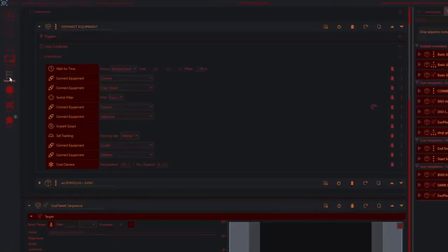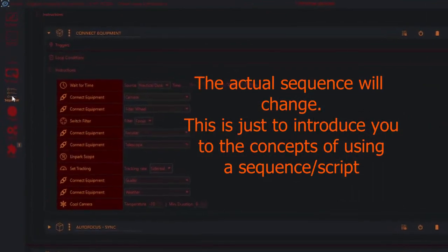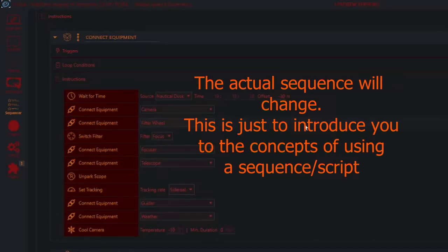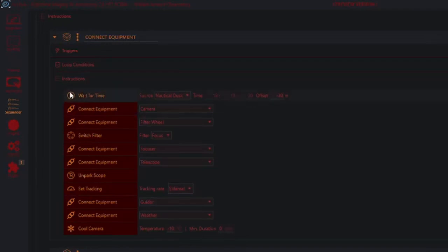Now we're going to talk about the sequencer. The sequencer is the heart of NINA. Whilst NINA can manually control all of your equipment by taking your input, it's really designed to automatically control your equipment taking input from a sequence of commands. These commands will automatically load for you for exoplanet observations, so you won't need to create your own sequences — there will be a sequence in it when you turn it on.